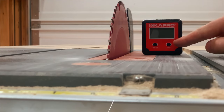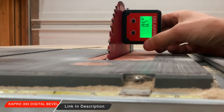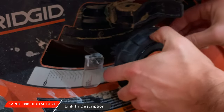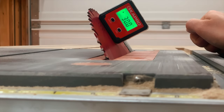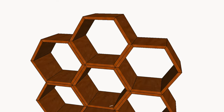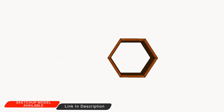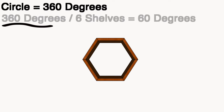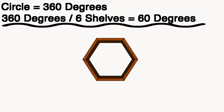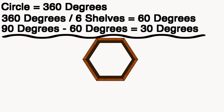Now this might be the most important part of the build — getting the angle of the blade set correctly. So I used this K-Pro digital bevel gauge to dial in a perfect 30 degree angle. Each honeycomb segment is made out of six shelves, and a circle is a perfect 360 degrees. 360 divided by six shelves is 60 degrees per shelf, and 90 minus 60 is 30, which is why I set my blade to 30 degrees.